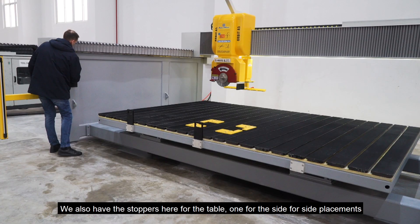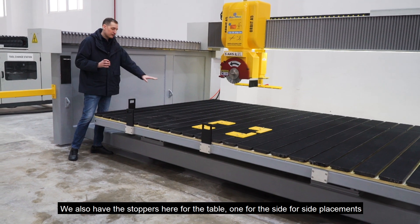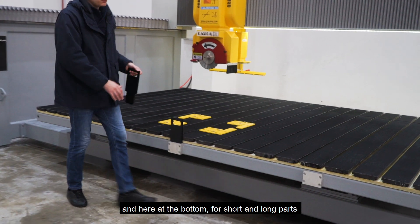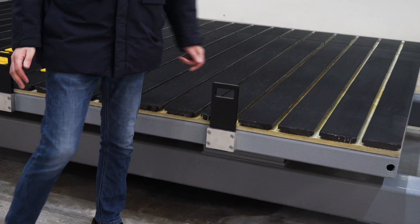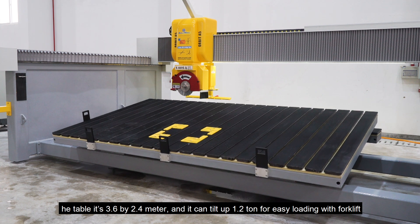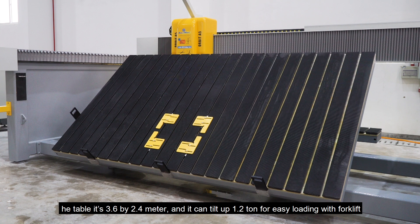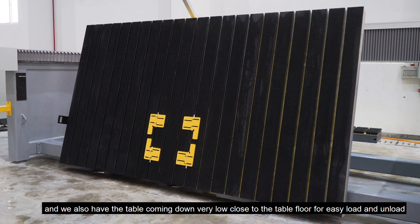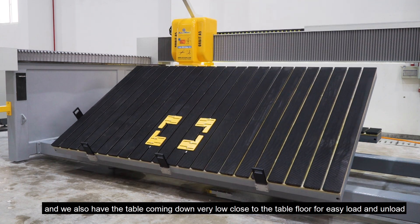We also have the stoppers here for the table — one for the side for side placement, and three at the bottom for short and long parts. The table is 3.6 by 2.4 meters, and it can tilt up to 1.2 tons for easy loading with the forklift. We also have the table coming down very low, close to the ground, for very easy loading and unloading.